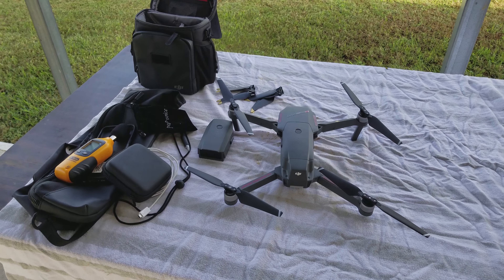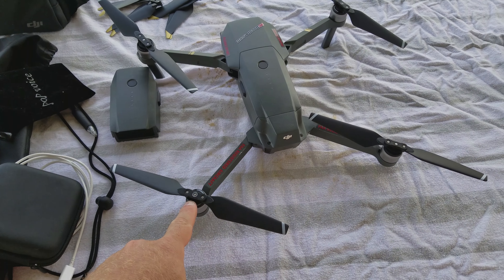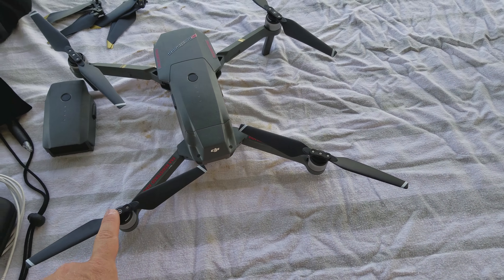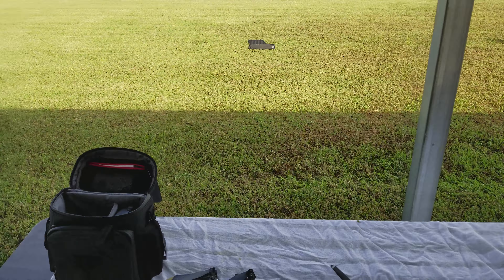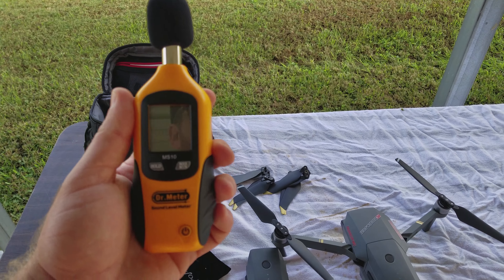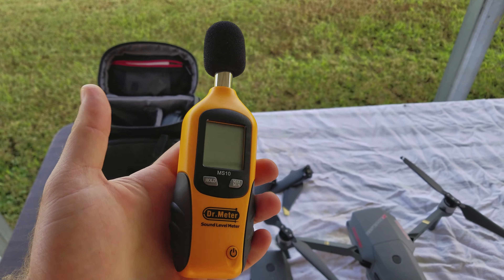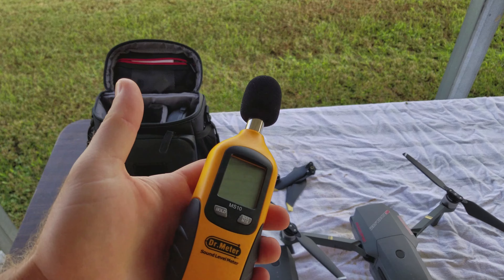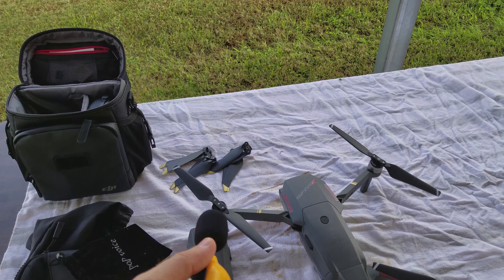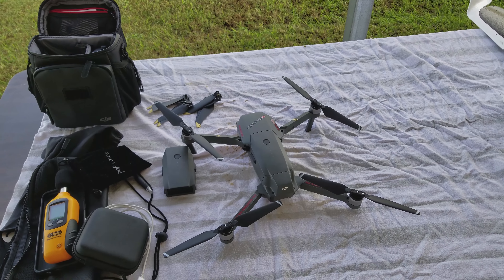Alright, we made it out to the field. So what we're going to do first off is test the original blades that came with the Mavic, the 8330s. We will test these out first to get a baseline, so we're going to do a noise test using the sound level meter. We are going to get a base run of how loud it is without anything in the air, so we get the ambient noise, and we can see how much more noise the blades induce into the environment. Then we are going to do the same with the low-noise propellers. Without any further ado, let's get into it.